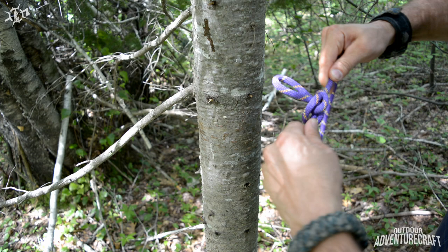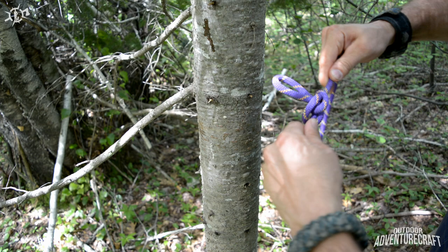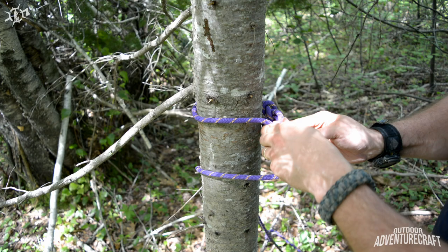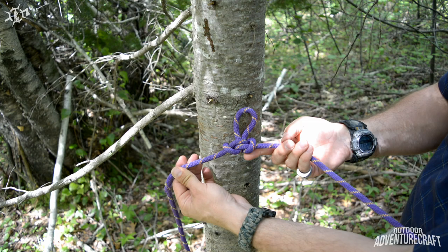What you get is an eye in your rope like that. The reason that's going to work for us is because it's going to give us a point when we come around the tree that we can put our rope back through to pull it taut. So I'm going to zoom the camera back a little bit and show you how I'm going to put this alpine butterfly into use.